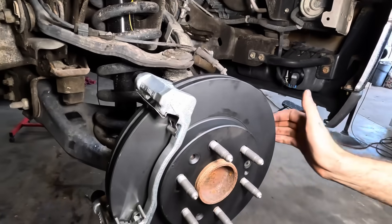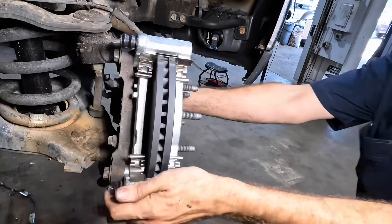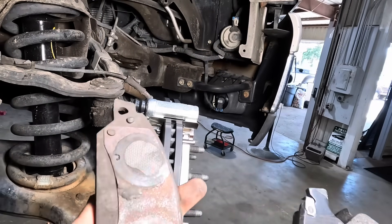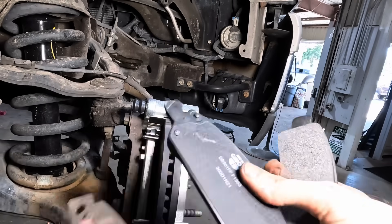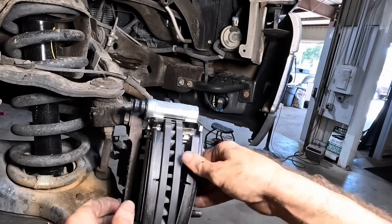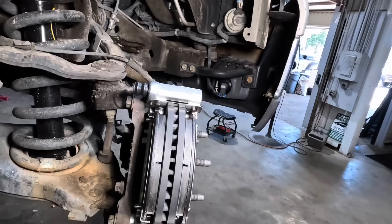Oh, I didn't put pads or a caliper on. I'm ahead of myself. Brake pads coming in — I forgot which way these went. Let's check the old one. Old one has witness marks for the two pistons on the caliper, so this is the inboard side. Let's get that guy in. Outboard pad going in. And it's caliper time.